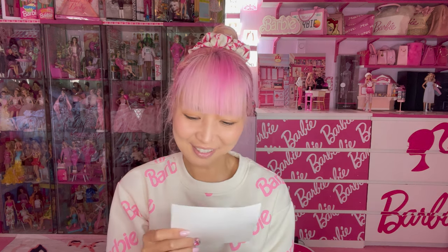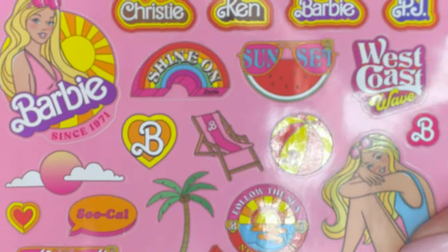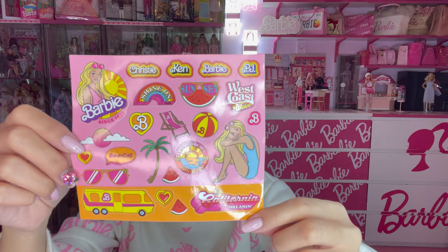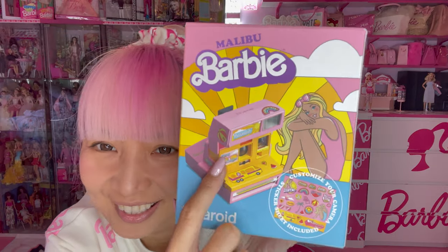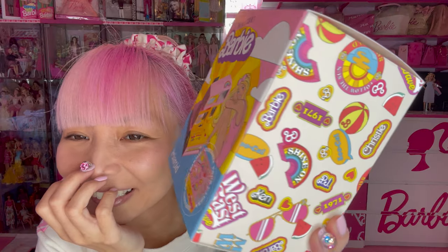Because I always do a horrible job with putting stickers, and I also want to save these stickers for something else. Look at these stickers! I love this one — California Dreaming. Very, very cute. If you really want to put stickers, there's a good sample included. But I don't know, I don't want to mess up.